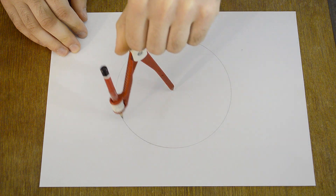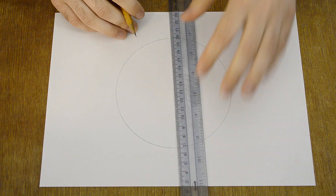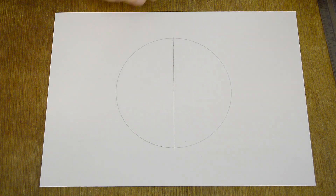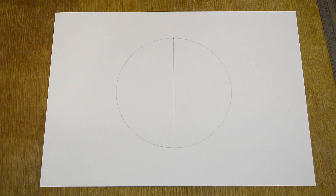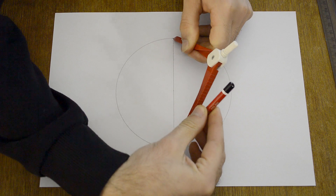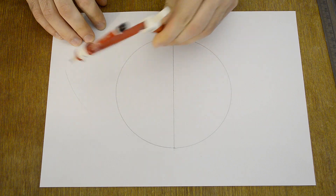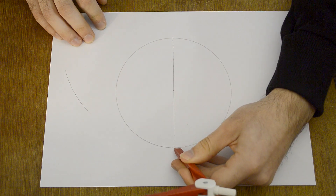Again, draw a circle. Then draw a line that crosses the center of the circle. Now we have two new points. Stick the compass into one of the points and put the pencil into the other point, then make a mark on the left and right. Stick the compass into the other point and make marks again.